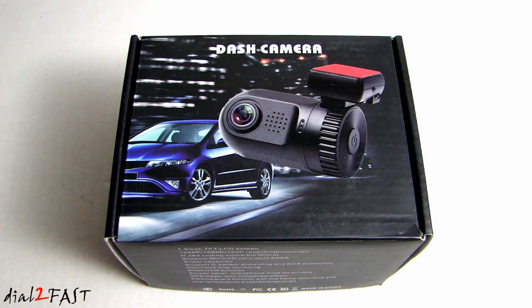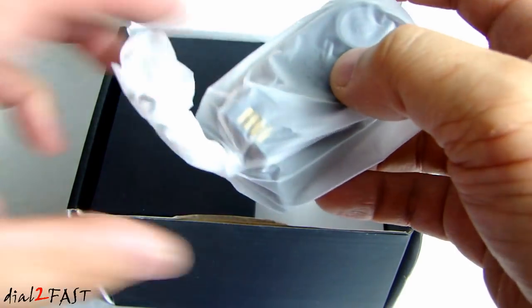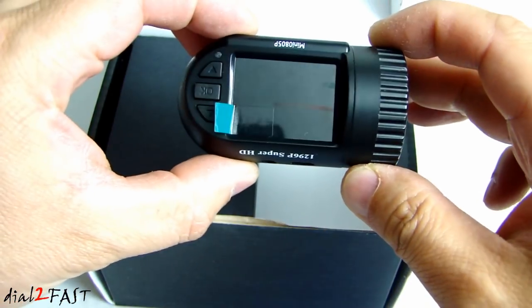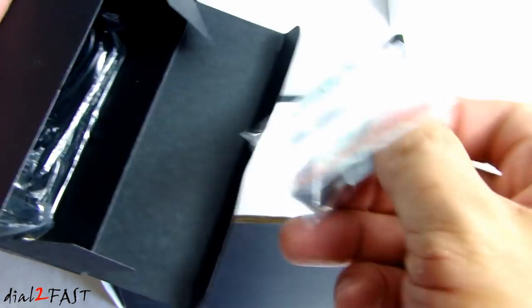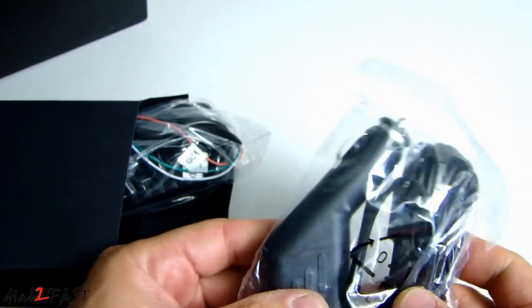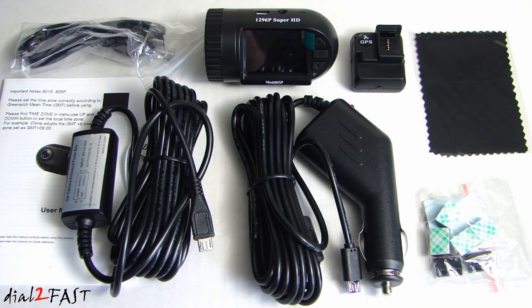Let me go ahead and unbox this and show you what comes with this dashcam. Here's the dashcam — very compact. In this box we have the GPS module along with some installation hardware. Here is the USB cable and user manual. In this other box we have the cigarette lighter power cord. And this is the Parking Guard power supply module. Here's a look at everything you get with this dashcam.